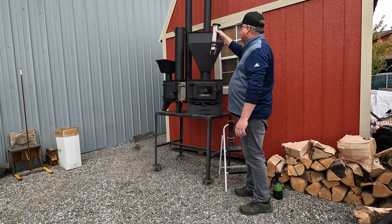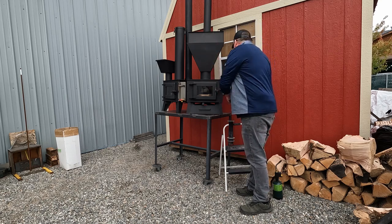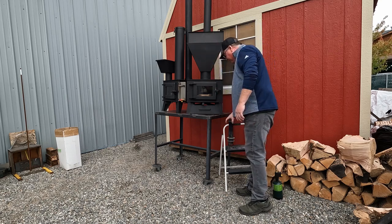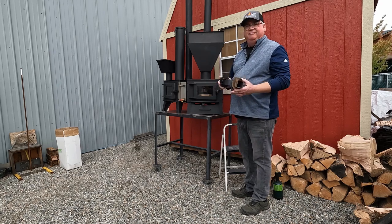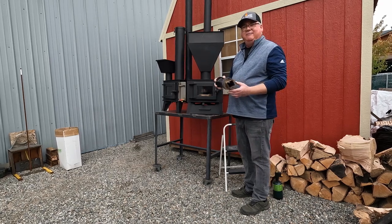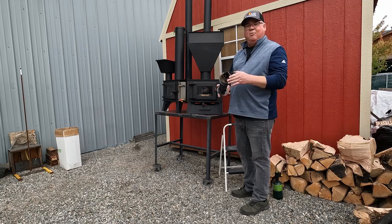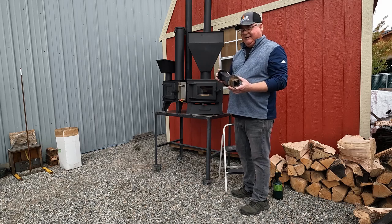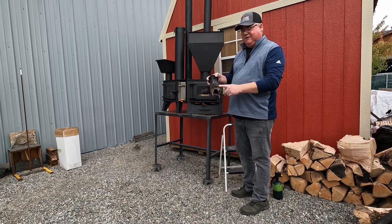What we'll do is take this and drop it down where our feet are towards the center. This one has probably got a couple hundred hours of burn time on it. You can see it's discolored but it's not worn. The nice thing about these is they're about $50 — if it ever does burn out, you can replace it.